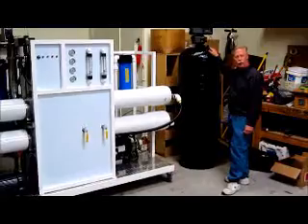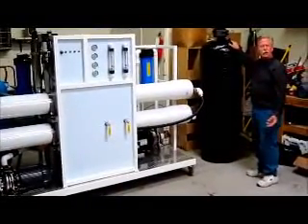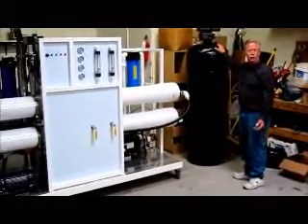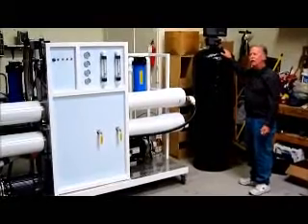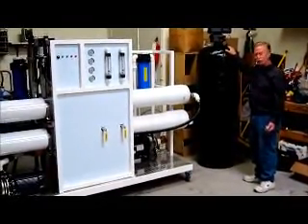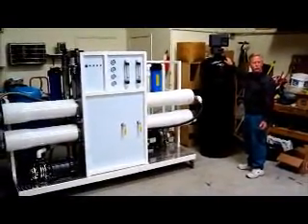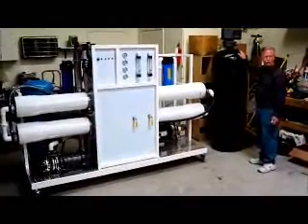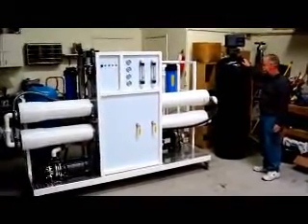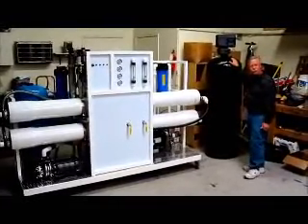Sometimes you only have one of these, sometimes you'll have two. You always need carbon filtration because carbon filtration is very important to take out volatile organics, chlorine, many other harmful pesticides, heavy metals, that sort of thing. Now if you have a lot of biological matter like algae in the water, you would need another one of these, which most people consider a multi-media filter.